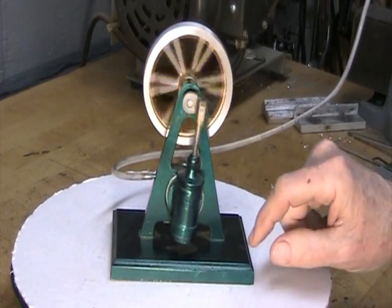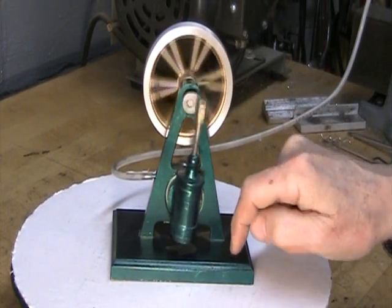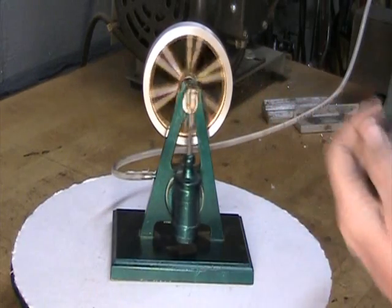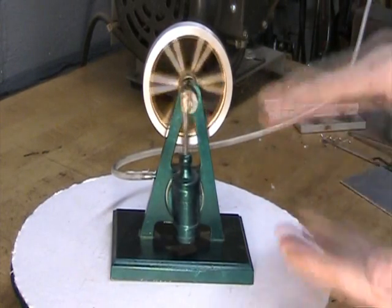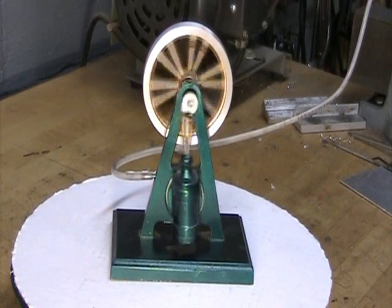It's a double-acting engine. That means that the piston gets pushed one way by the air pressure, the valving changes it, and the pressure pushes it back up. So it's back and forth under pressure both ways — that's what double-acting means, as opposed to single-acting.